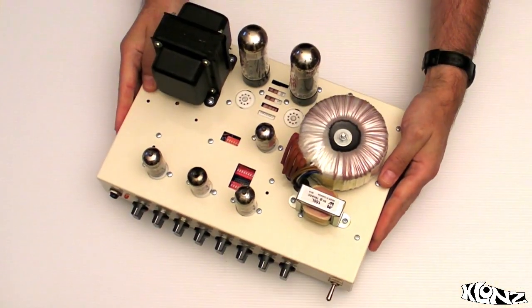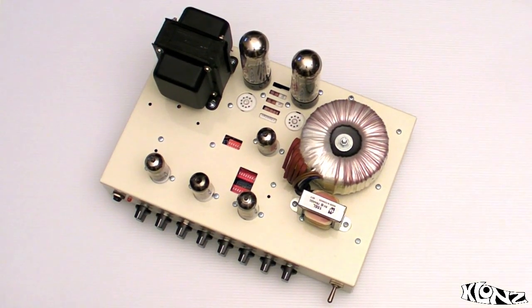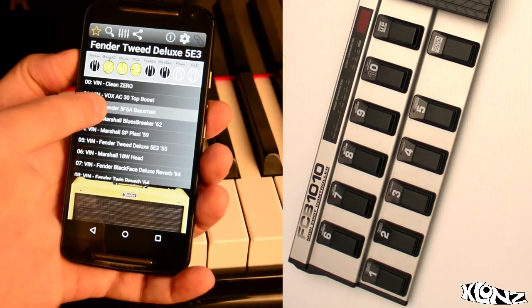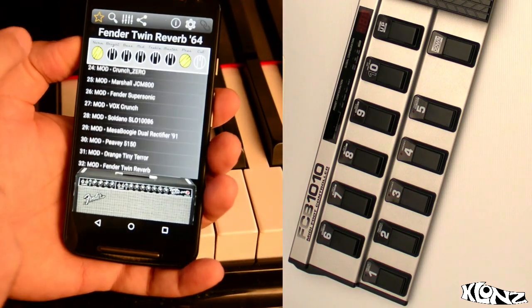The real thing: amps are all tube circuits, digitally controlled. So what you get is not modeling, it's not analog simulation, it's the real thing. You can control the audio modules with our free app. And of course, you can also use a MIDI board.